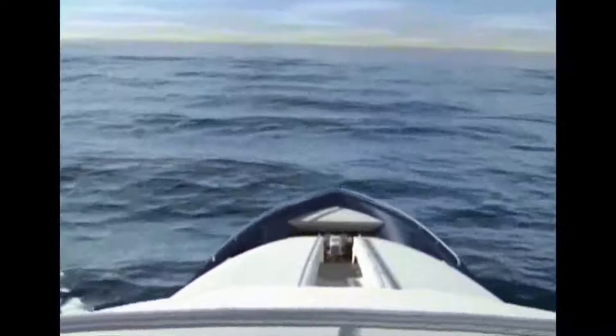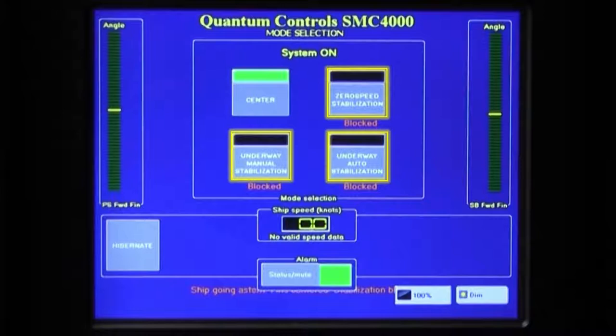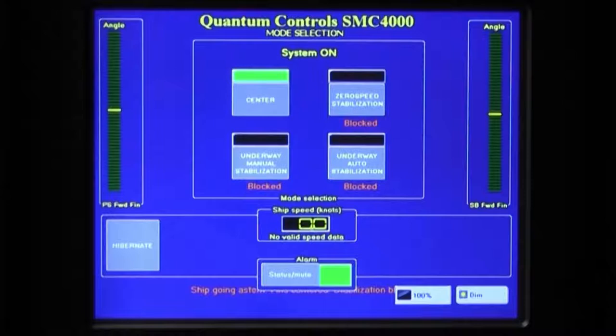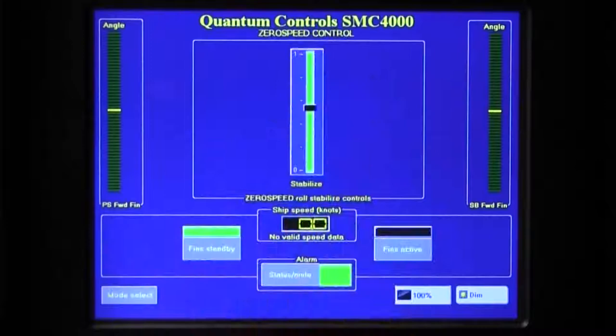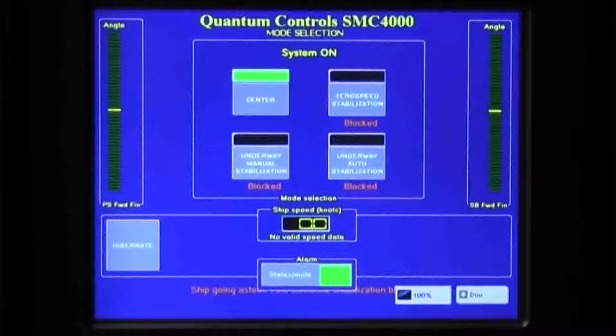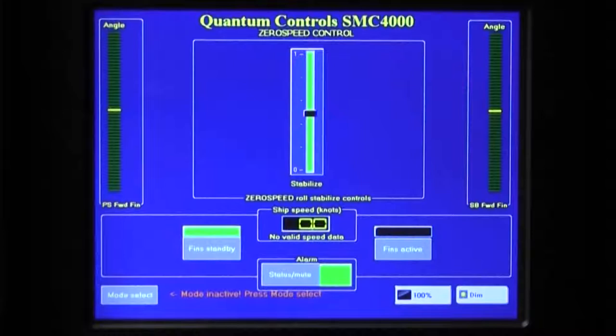To protect the equipment from damage, the SMC4000 will remain in the center mode during maneuvering operations, during which time all other operating modes will be blocked. This is indicated by the word blocked beneath each operating mode button. If the stabilizer controller is in an operating mode when maneuvering begins, the controller will automatically engage the center mode. Once maneuvering is complete, it will be possible to reselect the desired mode. While an operating mode is blocked, it is possible to access the operating mode's control screen; text on the screen will indicate that the mode is blocked. If the Fin Active button is selected, the system will revert back to fin standby. The controller engages center mode for maneuvering if either main engine is in reverse.